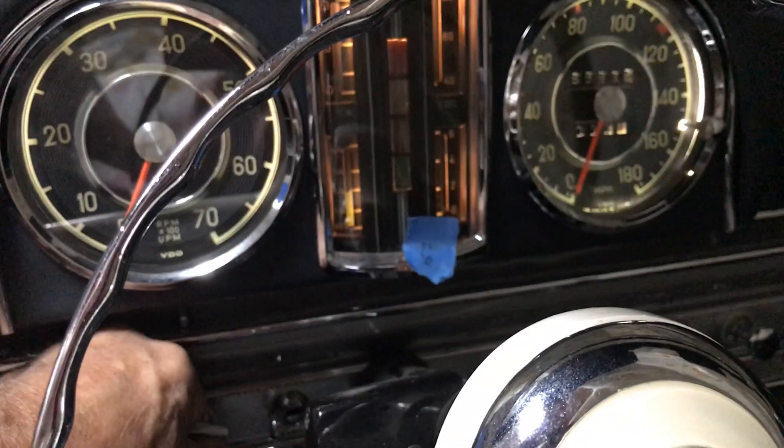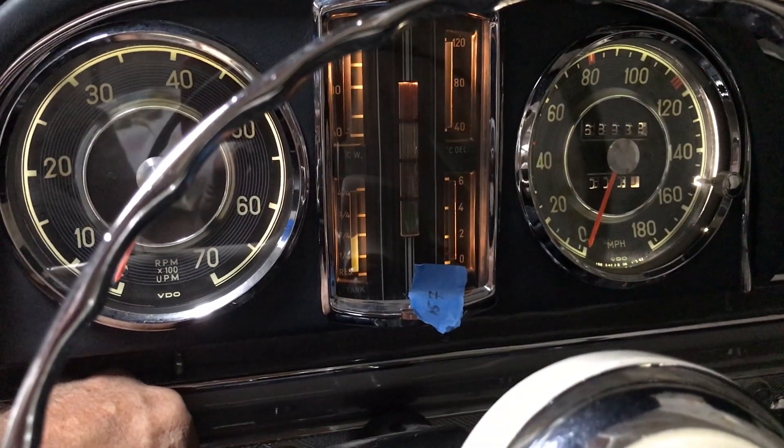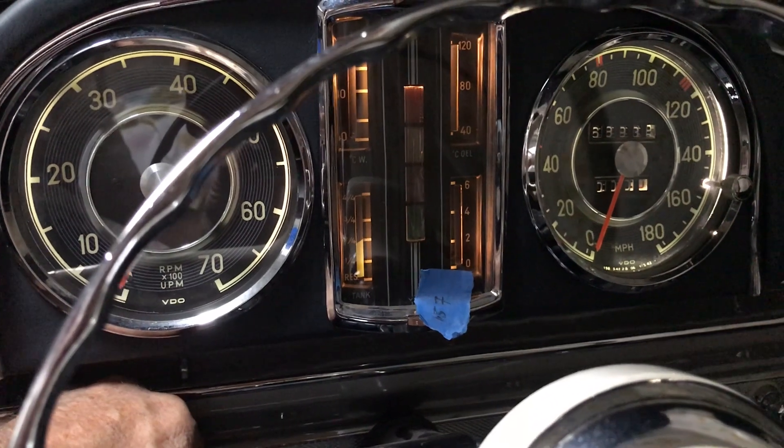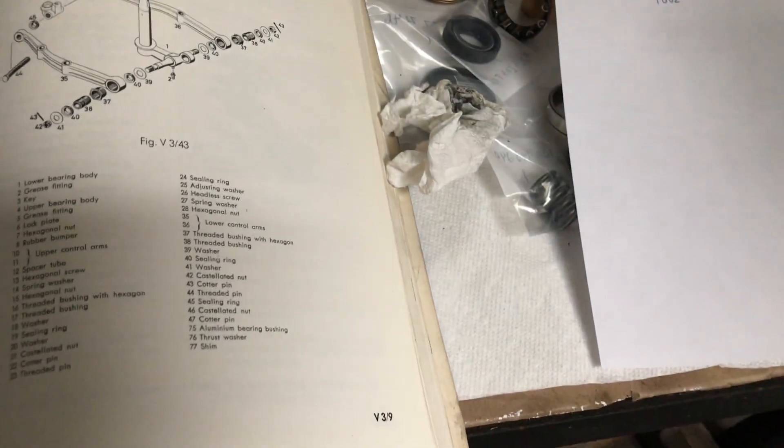Got the new bulbs installed in your instruments — see if you can see the difference here. Now you can read the instruments. I think that brings us up to date. Thank you very much again for your patience. We're doing the best we can to get you a car that you can depend on. Thank you.